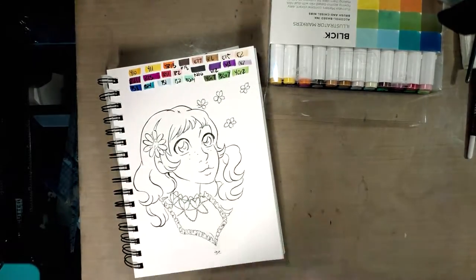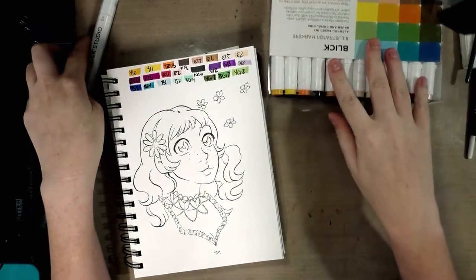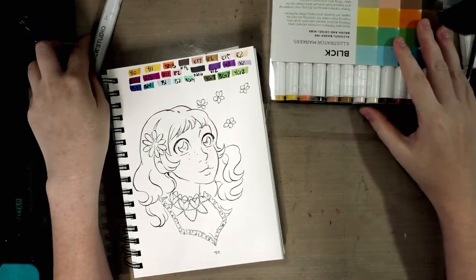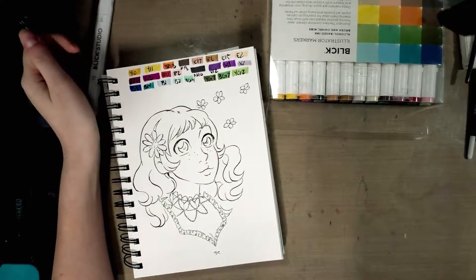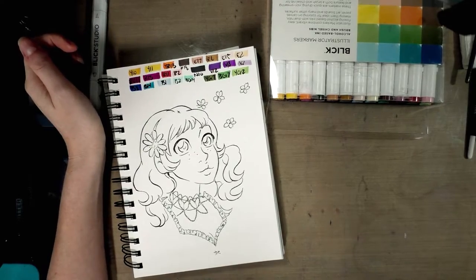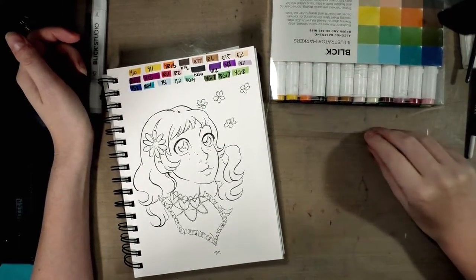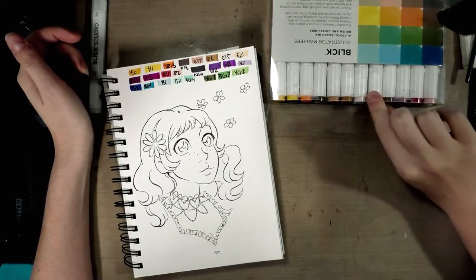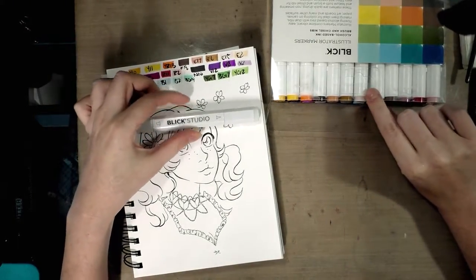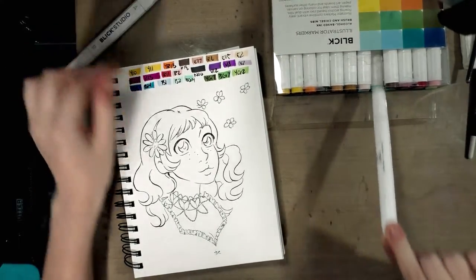You may not actually be able to find these Illustrator markers anymore, and certainly not for the original price I quoted you, because when I can find them they're a little bit more expensive now. That is definitely something you might want to keep in mind, and it might be a reason to go ahead and upgrade to the Blick Studio markers.